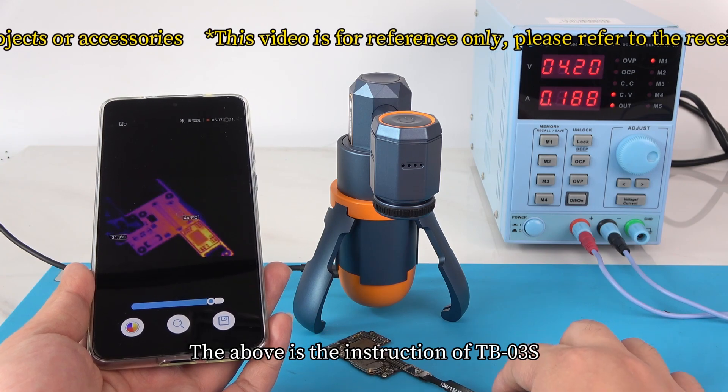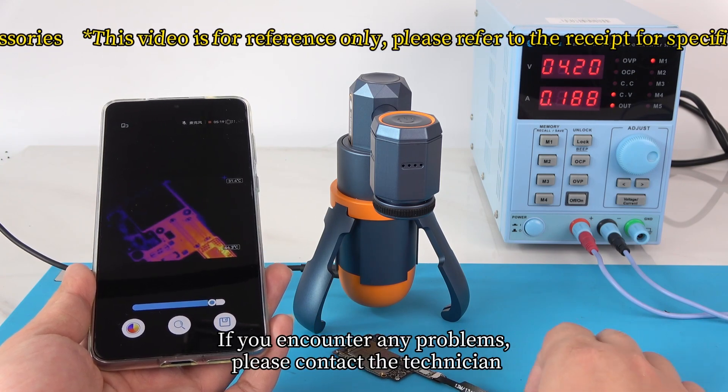The above is the instruction for the TB03S. If you encounter any problems, please contact the technician.